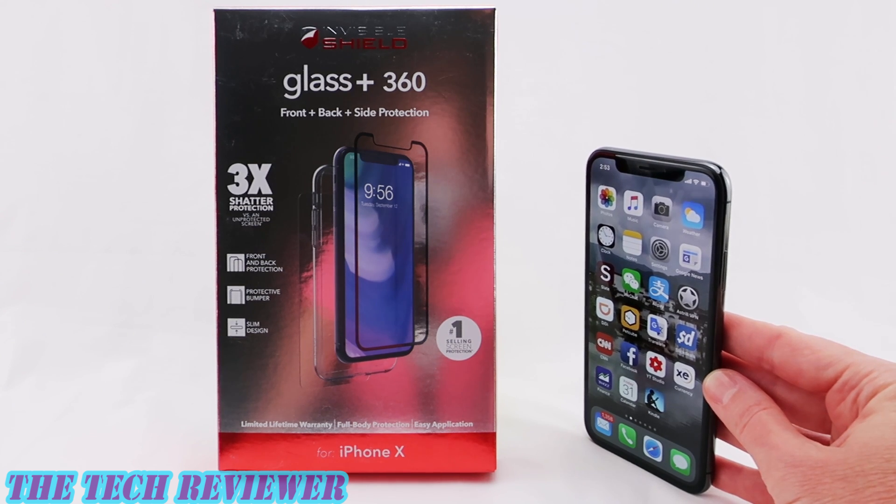Very interesting product. It also features Zagg's excellent installer for iPhone X screen protectors. I've used this once and was very impressed. Can't wait to try it out here on the Glass Plus 360. Let's get started with an install of this product on my iPhone X in space gray.